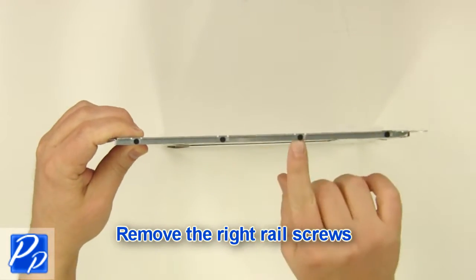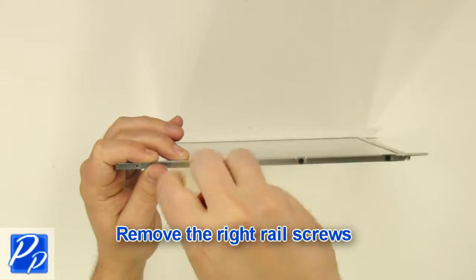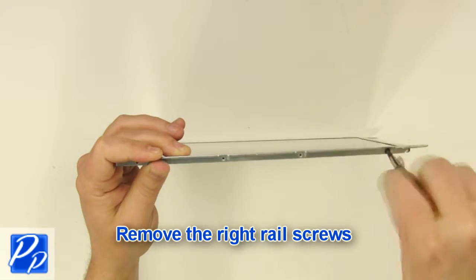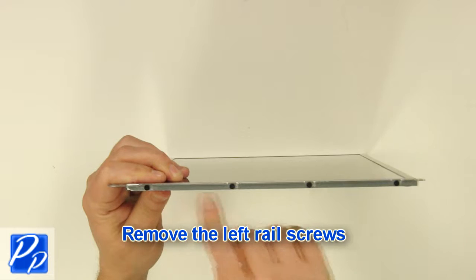Remove the right rail screws. Remove the left rail screws.